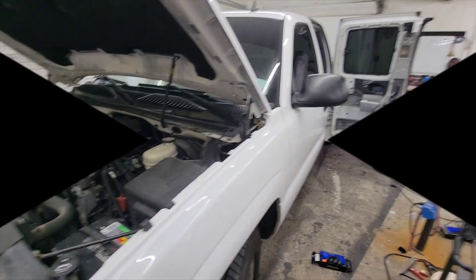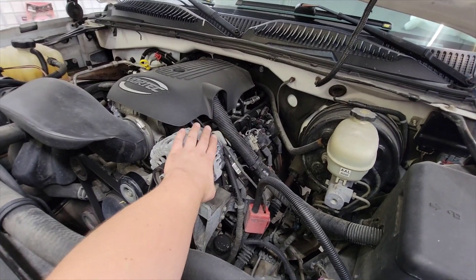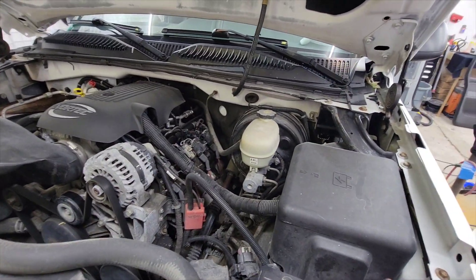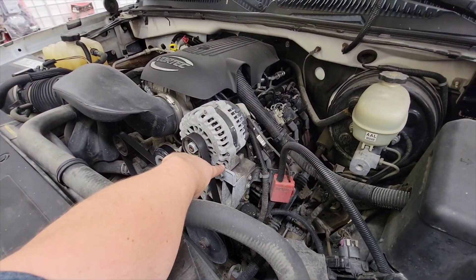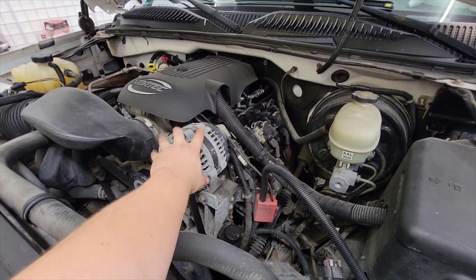We've got a 2006 Chevy extended cab Silverado in the shop. We're going to start with adding the big three, which is upgrading the power wire to the battery. We're going to zero gauge, upgrading the ground to the frame, and upgrading the ground to the battery from the alternator sensors to source the power.